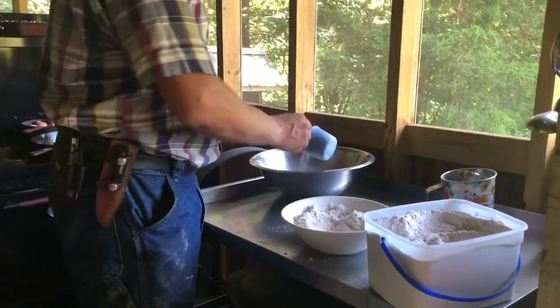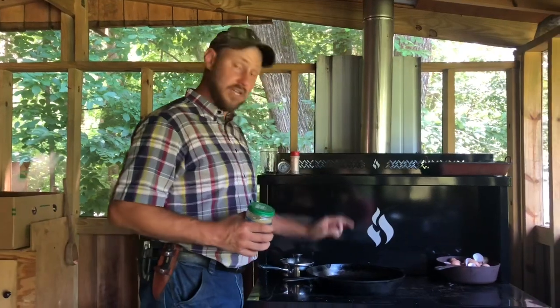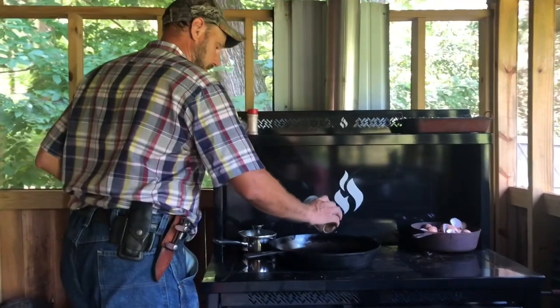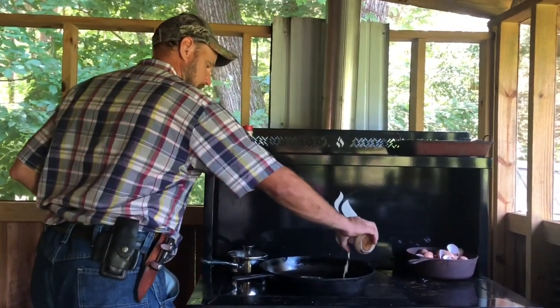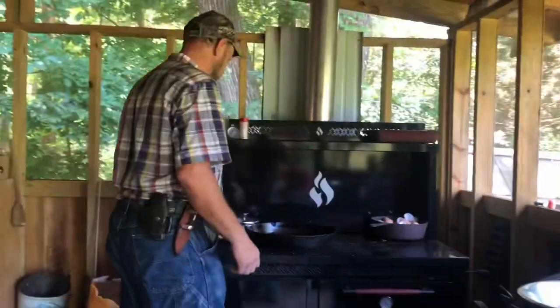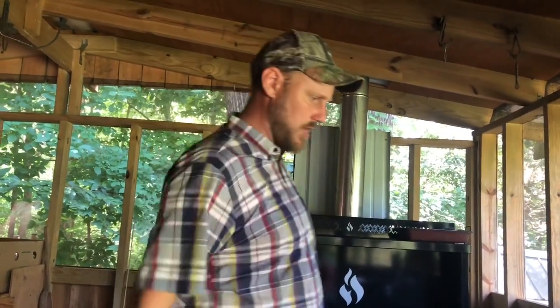We're going to put our two cups of flour in. You want to preheat your skillet — do this in a black cast iron skillet and have it hot. I'm going to put some bacon grease in this skillet, about that much. When you put your batter in that skillet you want it to start frying right away, because that's what gives you that infamous crust that is just to die for.